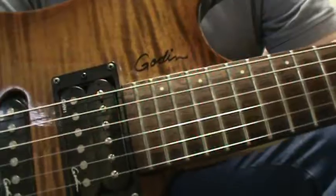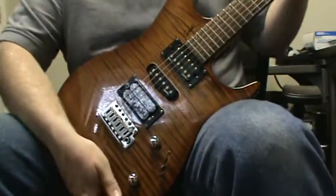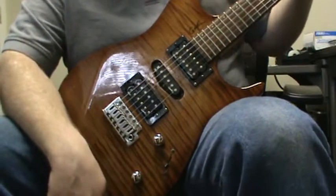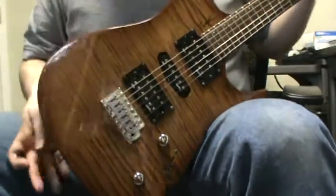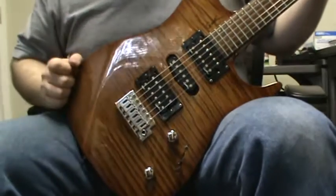And there it is. I did a little bit of research on Godin guitars — Canadian company, they do have factories all over Canada, I think they got one in the US. I think this is where this is put together. So far a pretty decent guitar, so I hope you bet on it.